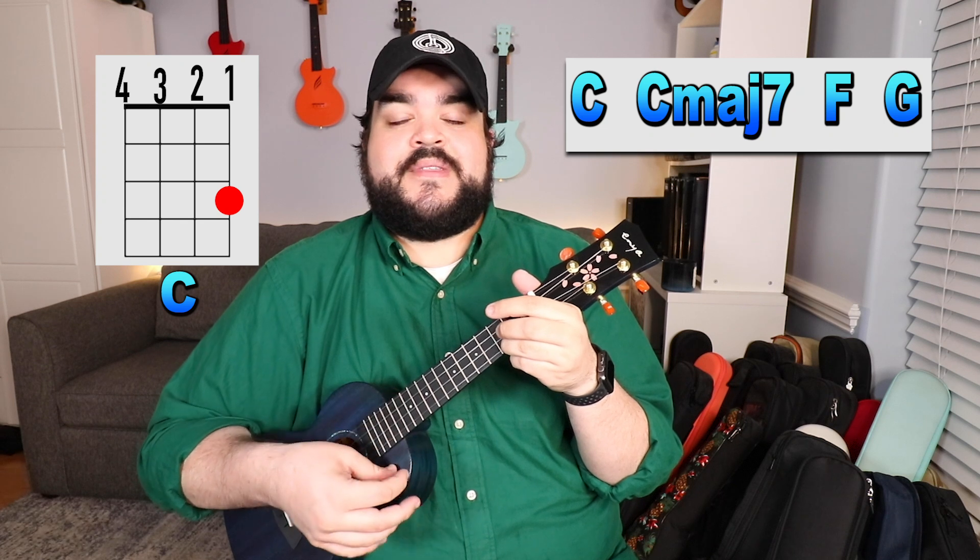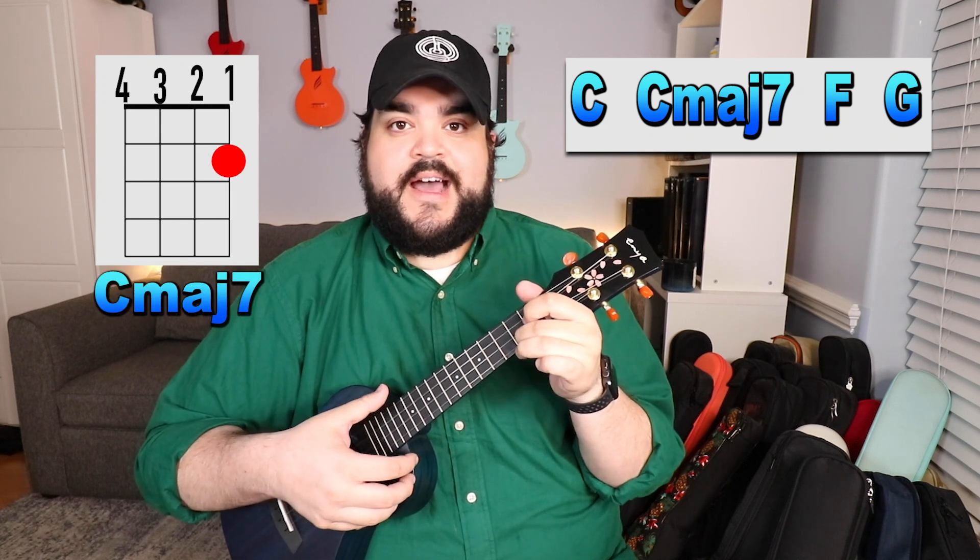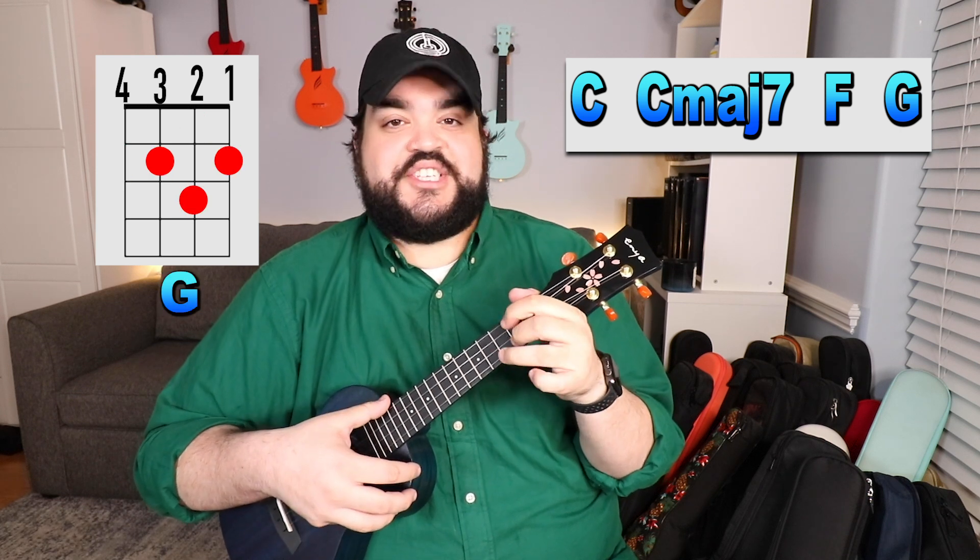Now that we know the chords, let's talk about the chord progression we're going to use throughout the entire song. The chord progression is the entire structure of the chords you're going to use in the song — as soon as you have that down, you basically have the entire song down. The chord progression is going to be C, then C major 7, then F, and then finally G.